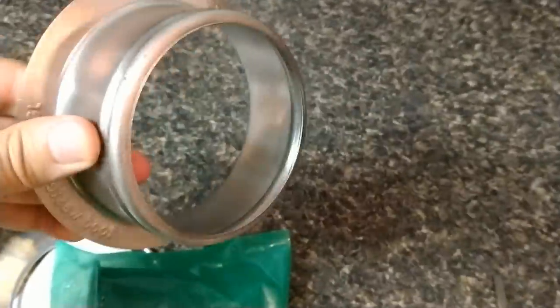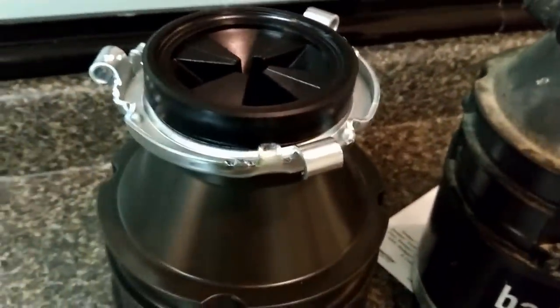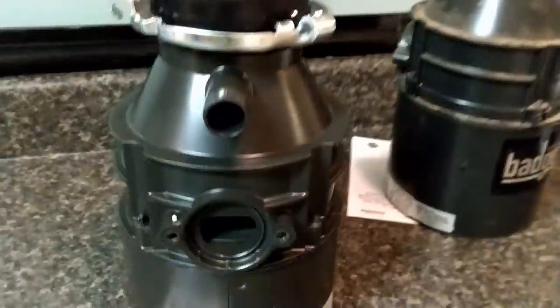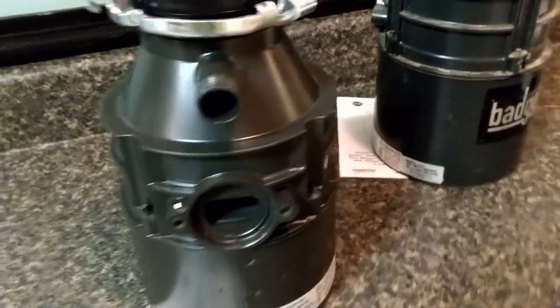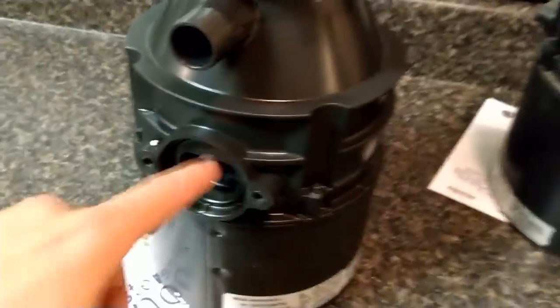You can replace the mounting hardware if you want — it comes with the hardware to do all that. Now if you have a dishwasher as part of your setup, there's an extra step. This tube is the input from the dishwasher, and it comes closed off by default in case you don't have one. So we're going to take a screwdriver and a hammer and punch through the tab on this end so the dishwasher can input its waste through there, and then it comes out the output of the garbage disposal.